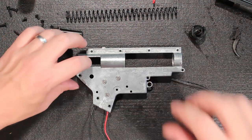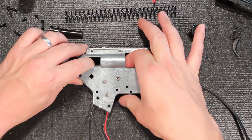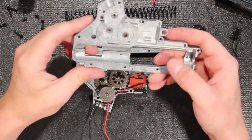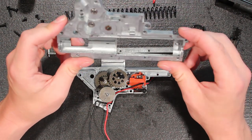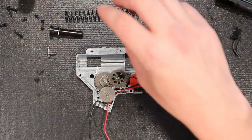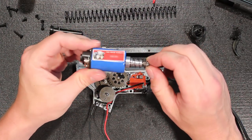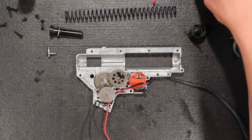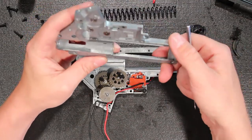The zinc alloy gearbox shell — we're not a fan, although it tends to hold up and it's pretty solid. We've fired tens of thousands of rounds through this gun, maybe 50,000 plus, with an 11.1 lithium polymer battery. Not using a stock motor, but actually using an SHS high torque motor. So we've beefed this gun up — the rate of fire and trigger response — by putting a high torque motor in there, and we have not seen any cracking or damage to the gearbox shell.